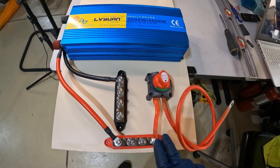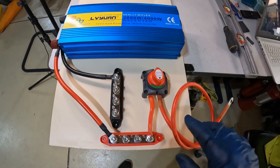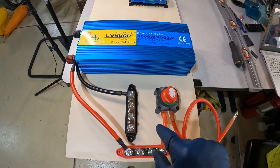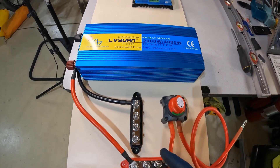By using these bus bars, you can get away from stacking wires on a single post. This is an isolation switch for the battery so I can turn the battery completely off from the rest of the system. If I need to work on anything, that's always handy for safety. It's a good thing to have — you don't have to have it, but I choose to put it in.